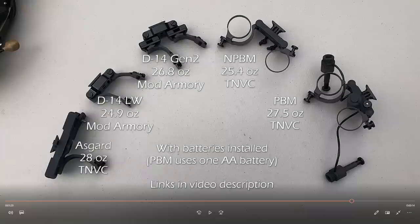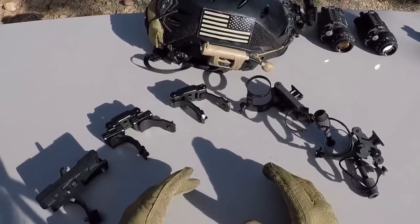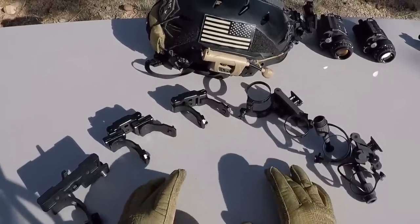Here are the weights with the batteries installed into each PVS-14 and mounted up to each bridge mount. Now on paper the weights look kind of high, but when you're wearing them on the helmet with the counterweight on the back, it's really not that bad. With these awesome bridge mounts, this really is the best time to run dual PVS-14s — you have lots of options to choose from. Each one of these mounts fits its own user group and they all have their own unique feature sets.